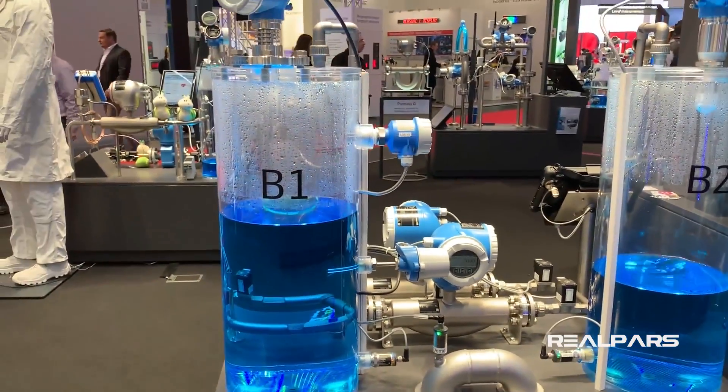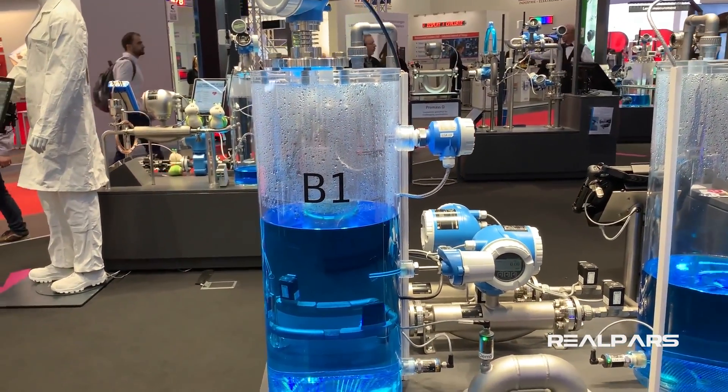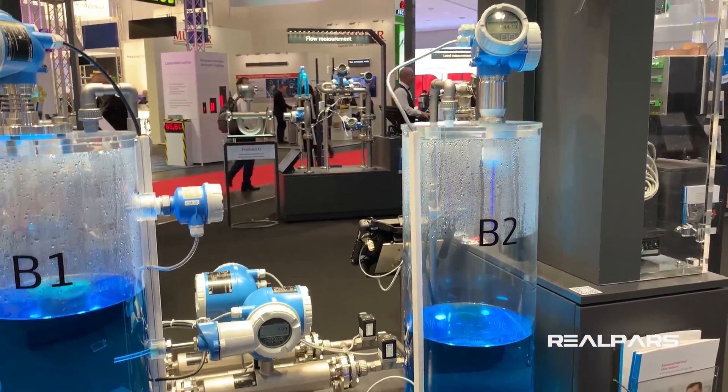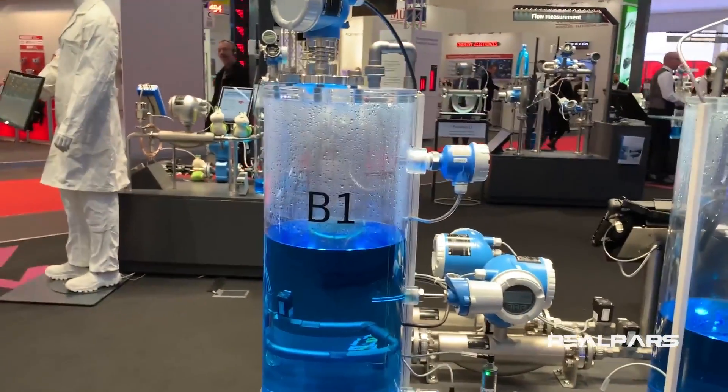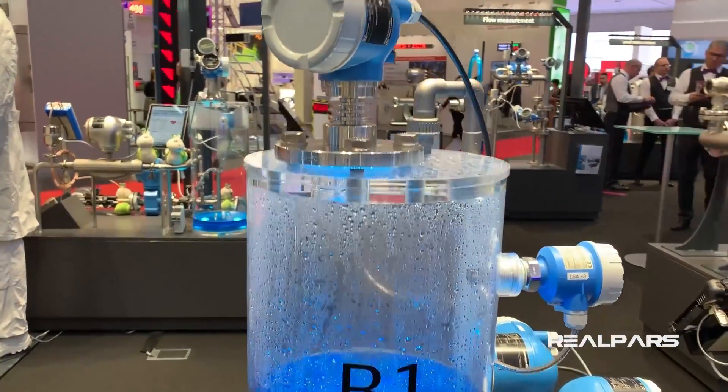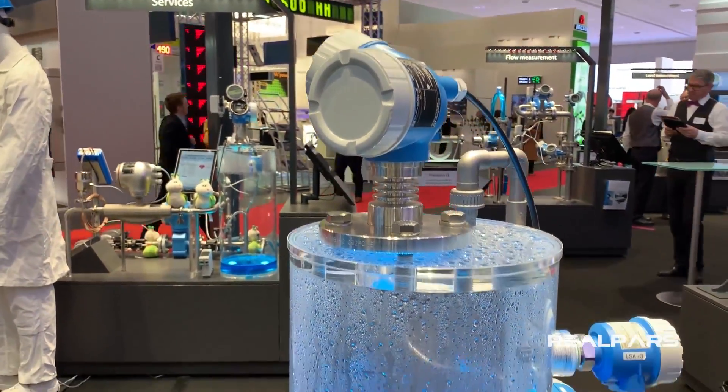So this is the setup that we have here. As you can see, we have two tanks — this is just for demonstration purposes — and with each of these tanks we have some sort of measurement devices.